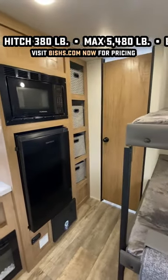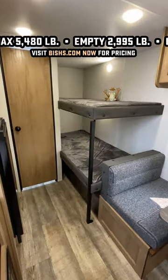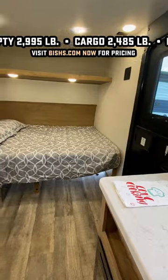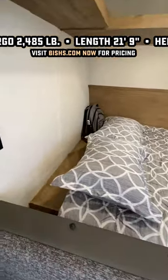It has an electric space heating fireplace that will actually provide a shocking amount of heat into that little space, a 12-volt refrigerator, and a convection microwave oven. But it doesn't have anything like solar, and it has absolutely no propane system whatsoever.